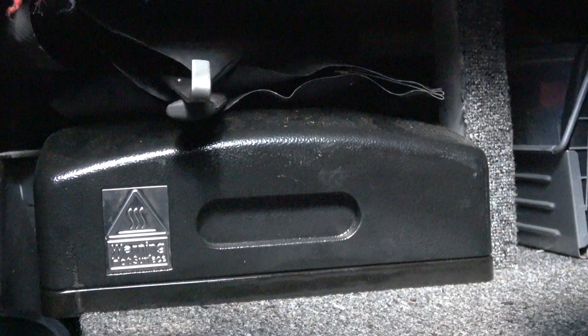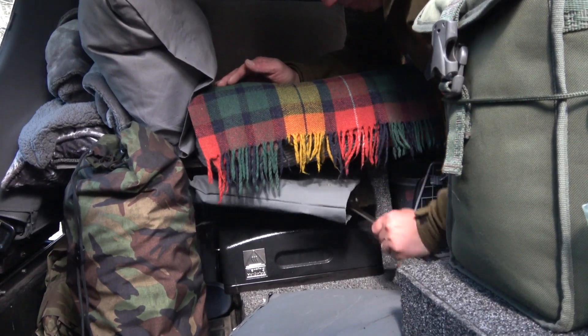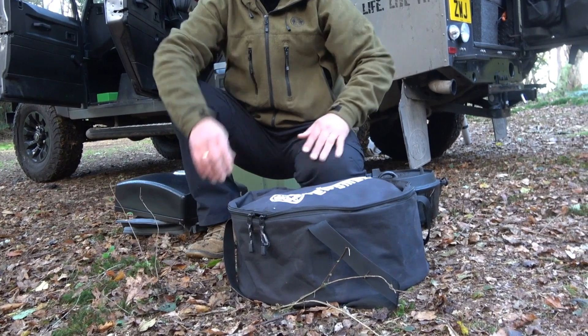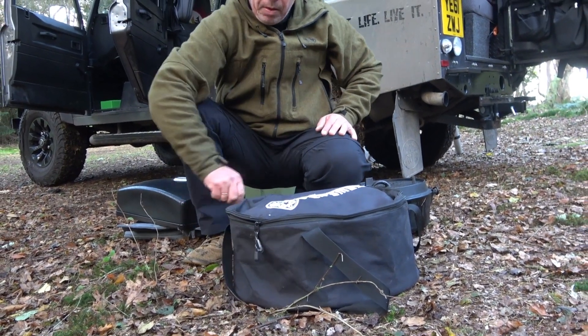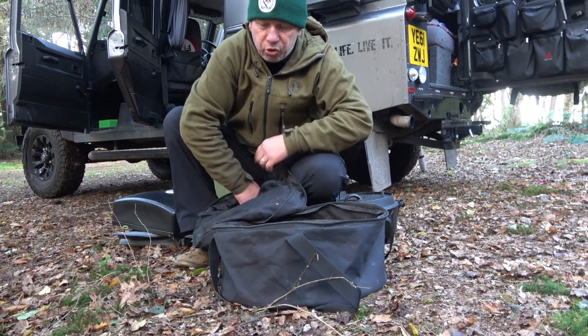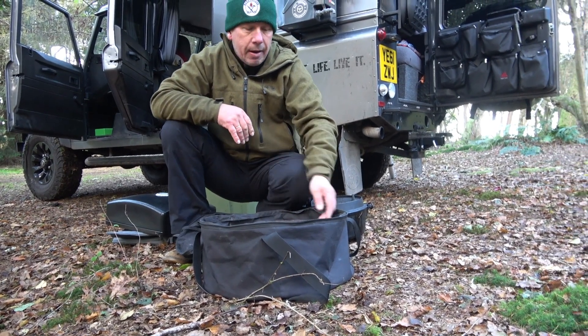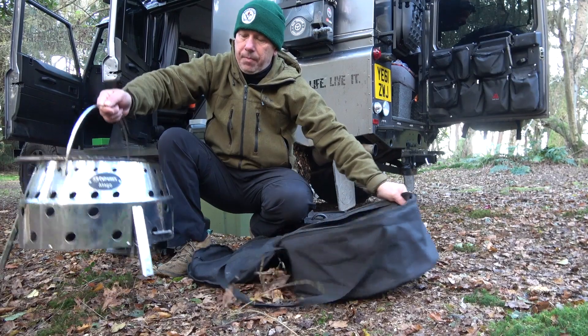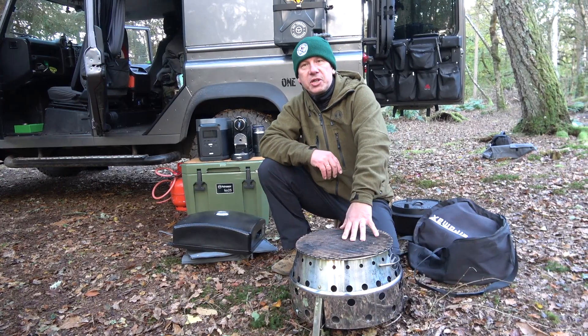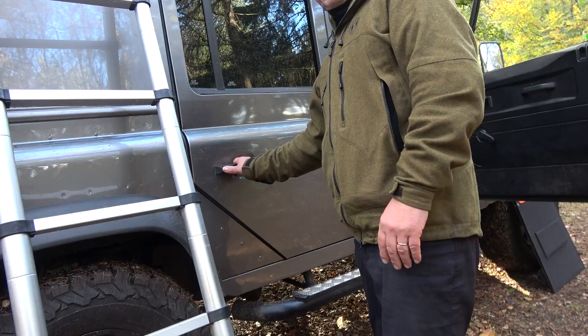Under here inside the vehicle is all my outdoor cooking kit, and I'm an avid outdoor cook - I love cooking outside. This is my Petromax Atago, which comes with us on every trip. It's a portable fire pit contained in its own bag. I use this fire pit on all my camping trips and it's just been phenomenal.